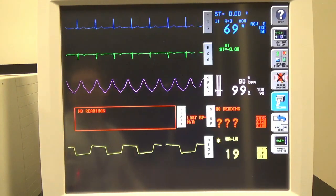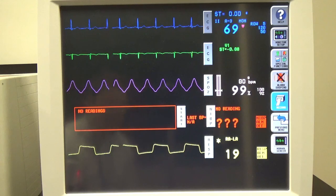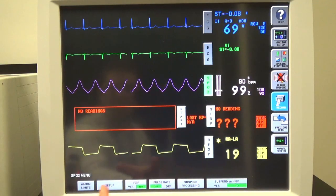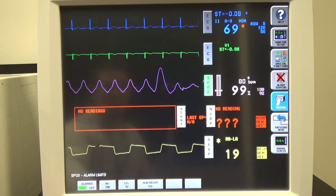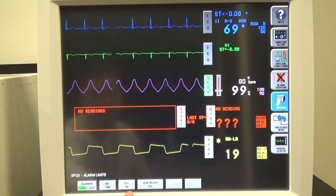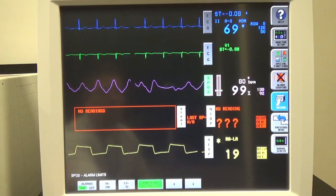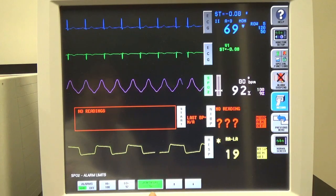Another thing you may want to do is test the alarms that the patient monitor comes with. In order to test the alarms, we're going to set up some thresholds that will cause an alarm to happen. I'm going to use SBO2 as our example — I'll hit SBO2, which gives me options including alarm limits, setup, and suspend processing. Let's go to Alarm Limit: I have a high of 100% and a low of 92%. Let's bring the percentage on our patient monitor down to around 85%. There's also an alarm delay down here — let's shorten that to 5 seconds. So as soon as it drops below 92%, within 5 seconds it should start to alarm.